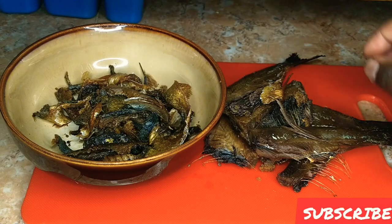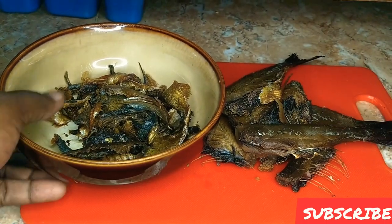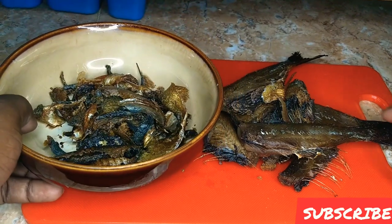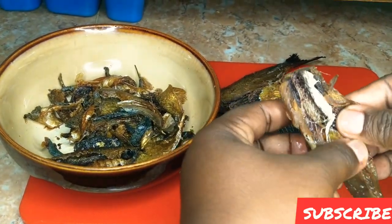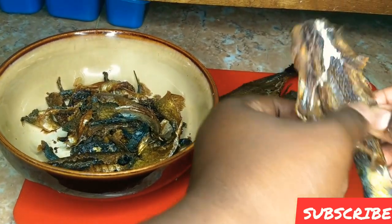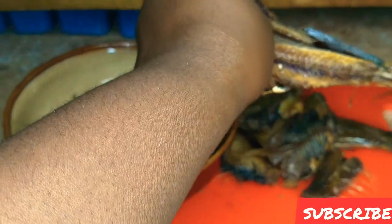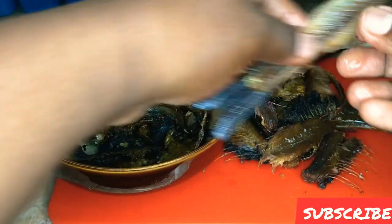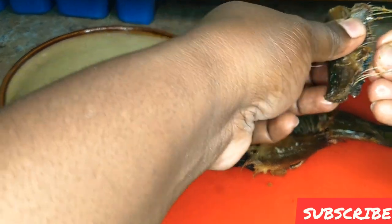Now that I have removed all the skin from the red erin — see, all the skin is gone — this is all trash, all the skin that came from the red erin. The next step: there is a main bone inside the red erin. Just like you would with codfish or salt fish, you remove the main bone — that goes in the trash as well — and then all these other fine bones, we work on taking those out too.